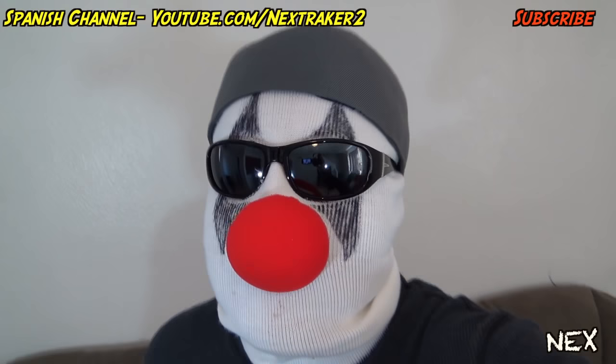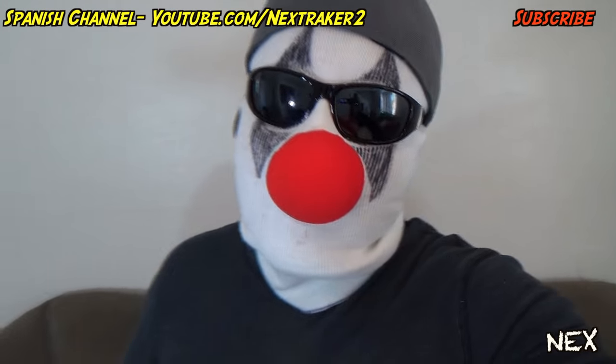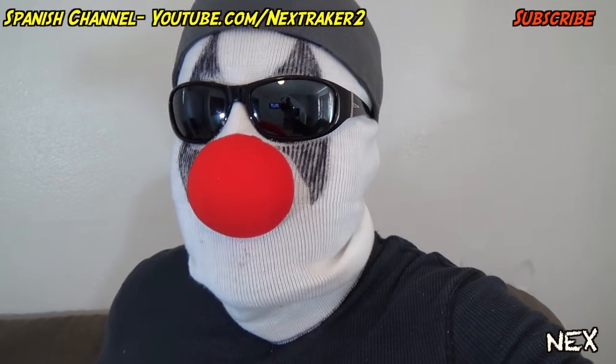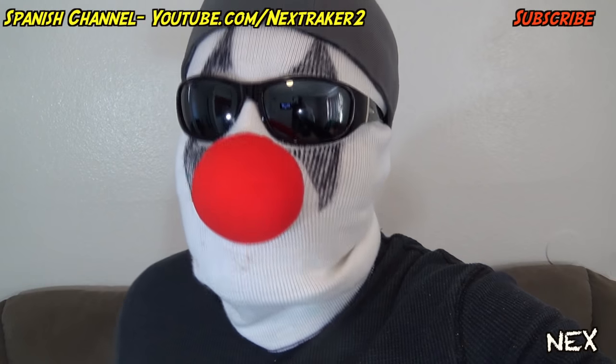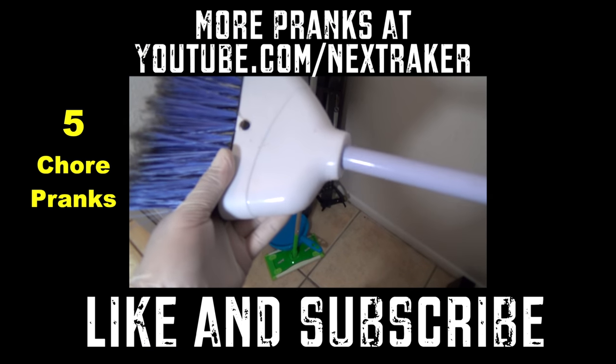That's it, pranksters — five birthday pranks you can try next time you attend a party. If you enjoyed this video please give it a thumbs up, and if you haven't subscribed please do so now. If you have suggestions for more videos — like car pranks or more school pranks — let me know in the comments. I always like coming up with new pranks, so let me know what you want to see and I'll try to bring them to you. Thanks for watching, pranksters!